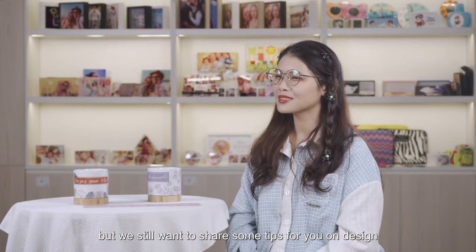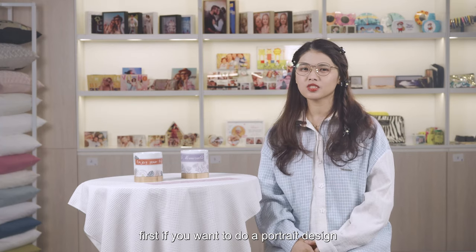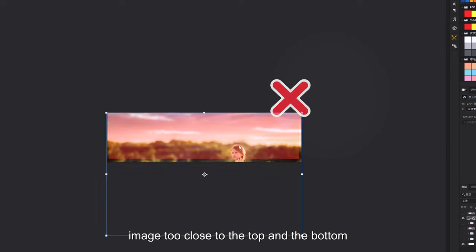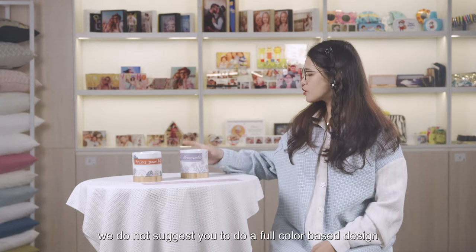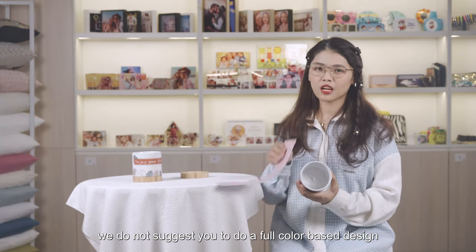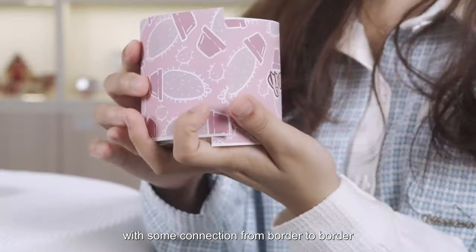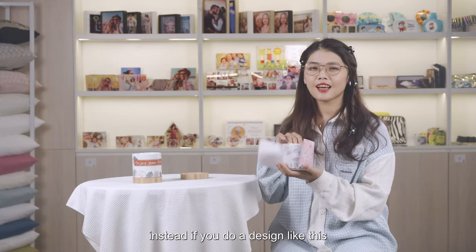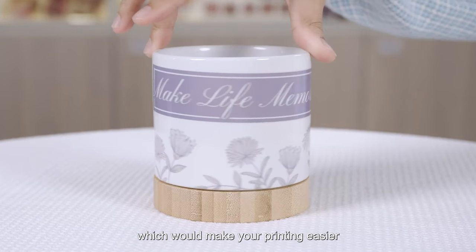But we still want to share some tips for you on design. First, if you want to do a portrait design, you need to pay attention to not putting the image too close to the top and the bottom. Second, we do not suggest you to do a full color base design with some connection from broader to broader, because it will bring more difficulty for printing. Instead, if you do a design like this, which would make your printing easier.